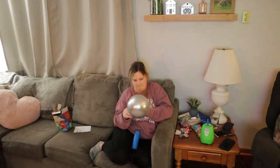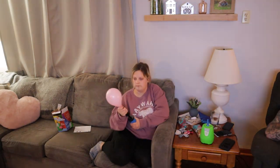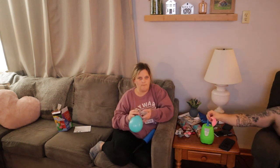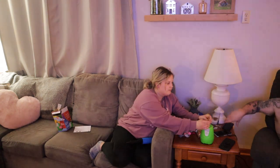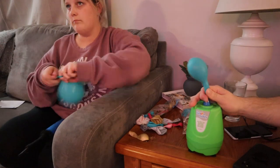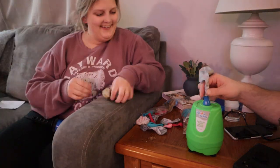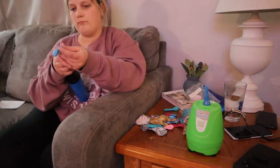I got this balloon kit off of Etsy. You can get balloon kits pretty much anywhere — Etsy, Amazon, Target, Walmart. This kit came with all of the color balloons that I wanted. I picked them out based on her shop, and she even sent all of the tools you need to make it — like a hand pump, which was really nice for the smaller balloons. I have a little machine I used for the bigger balloons. She also included command strips and string to hang the balloon arch, and even a little card with instructions on how to put it together. I absolutely loved this.